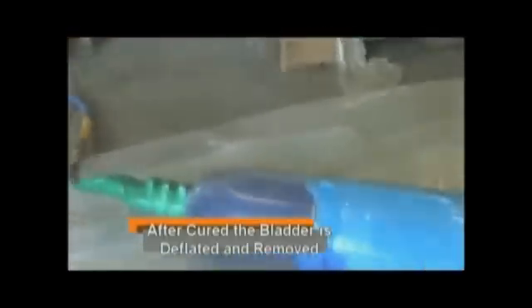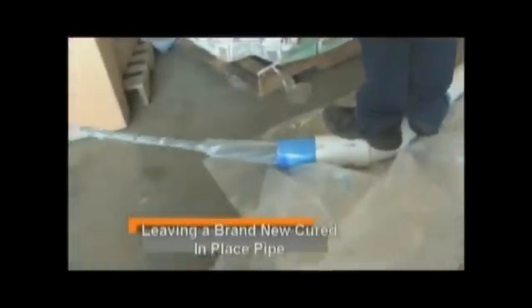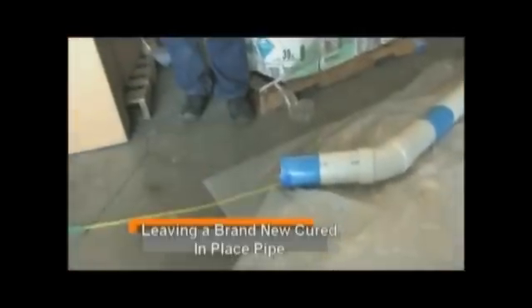After the epoxy has cured, we deflate the liner and pull the bladder out of the newly formed pipe. After the bladder is pulled out, it leaves a new cured-in-place pipe, even in areas where there was no pipe.